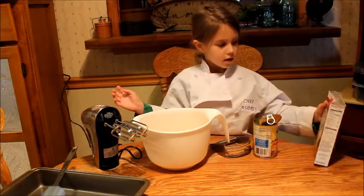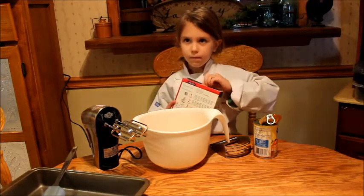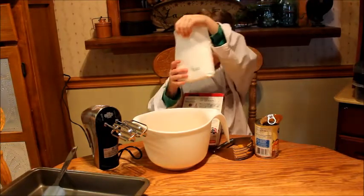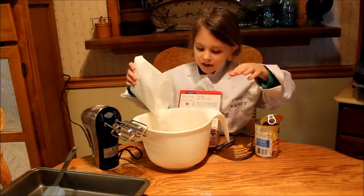Now let's pour in the cake mix. It smells just like an angel, guys — it smells so good.